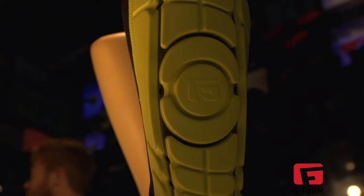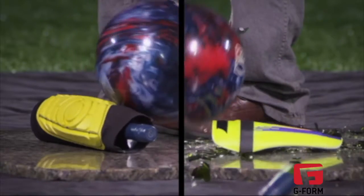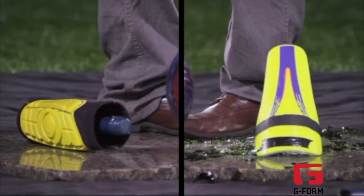To demonstrate how much better our shin pads absorb impact, we dropped a bowling ball on a wine bottle with only the shin pads as protection. The results speak for themselves.